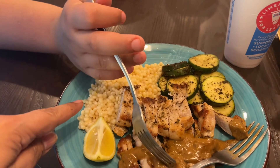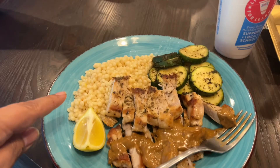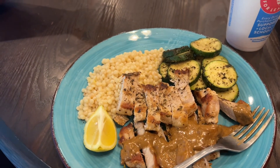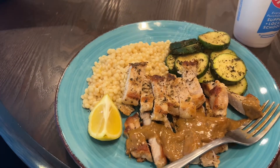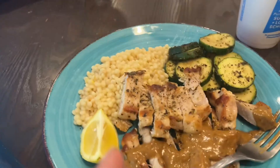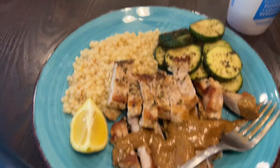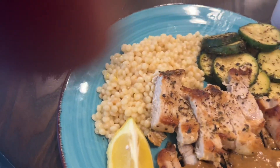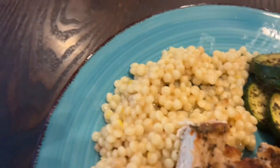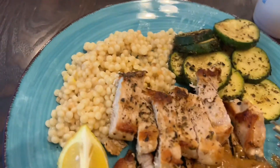This came out very delicious and it was very filling. I do think the portion sizes they sent were good for four people. It was definitely something I've never made myself. My son really enjoyed the pork chops without the sauce, and he somewhat liked the zucchini. He wasn't crazy over the couscous, but I definitely enjoyed it. Not sure I would make this again, but it was nice to try and affordable at $4.99 per serving.